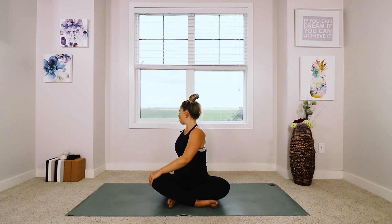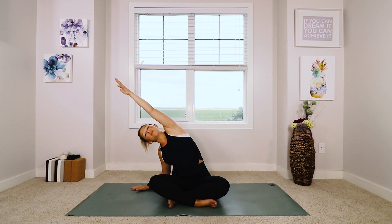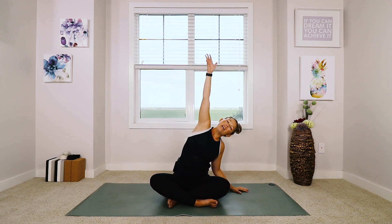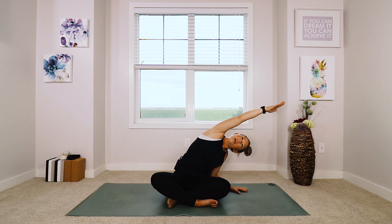Using an inhale, turn yourself to the front. Exhale to the left twist. Nice — use an inhale to turn yourself back to face the front. Bring your hands to either side on the mat and with a big inhale, sweep your right arm up to the ceiling as you lean over to the side, stretching the side of the body, really reaching with the fingertips to bring length into that arm. You might even feel this in the shoulder.